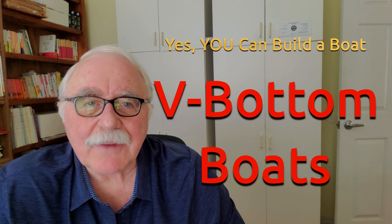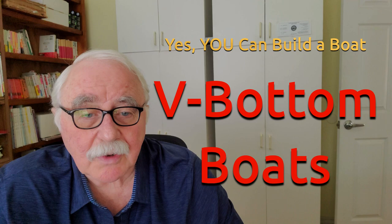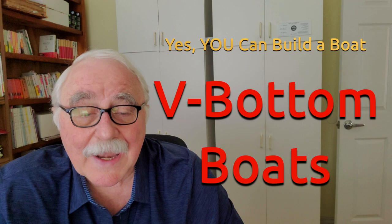Hi, Jeff Spira again. Last week I talked to you about flat bottom boats and today I'm going to talk to you about V-bottom boats. There's a few of them that I've designed, and I have kind of a little bit more specialized use of V-bottom boats.